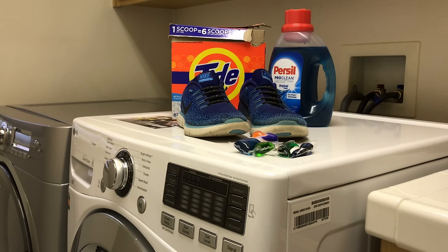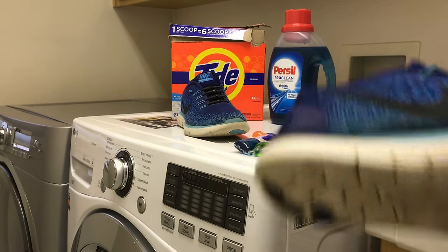If you know how to use a washing machine, you should be good to go. So first we're going to start off with prepping the shoes.